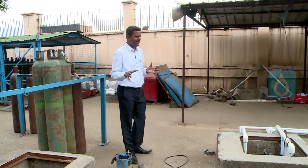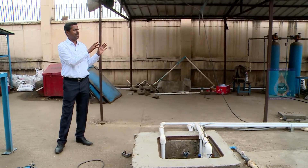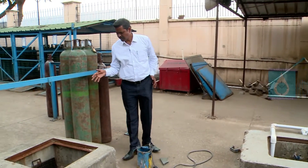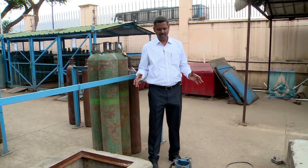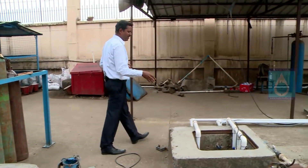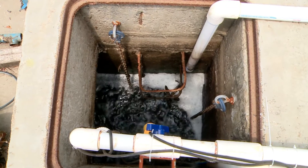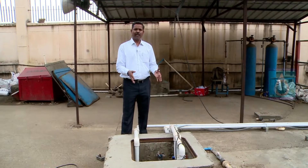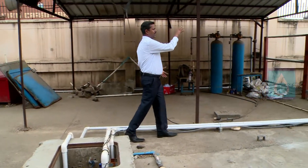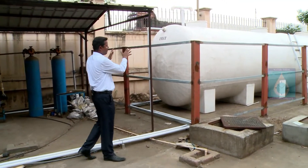We are now at a site where the packaged sewage treatment plant has been installed for more than one year. Starting with the raw water collection tank, you can see the bar screen. Along with this collection tank, the raw water feed comes from this chamber, where a cutter pump feeds into this packaged STP.